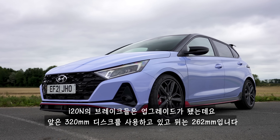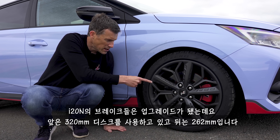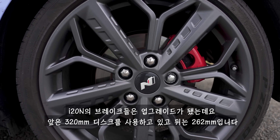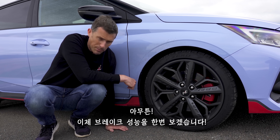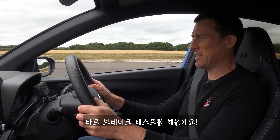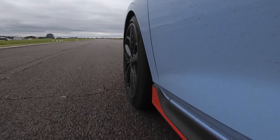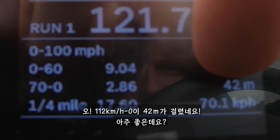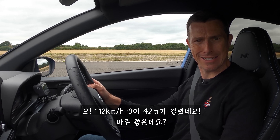The N version of the i20 has upgraded brakes over the standard car, with 320mm discs up front and 262mm discs at the back. Let's check out their performance. Stopping from 70mph in 42 metres - that isn't bad at all.